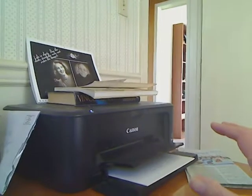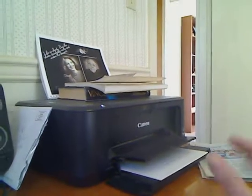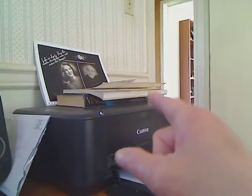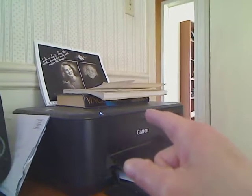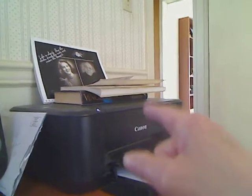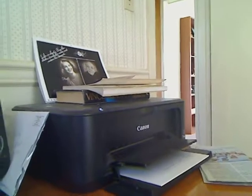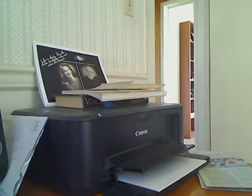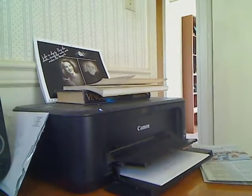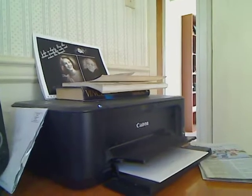I want to slow down the printing speed just a notch, and I was wondering if anybody out there knows how to do this on Linux Lite. This printer is a Canon PIXMA all-in-one printer, it is a MG3220 and it uses the 3200 drivers. How can I slow this down a notch so the ink gets on the paper?